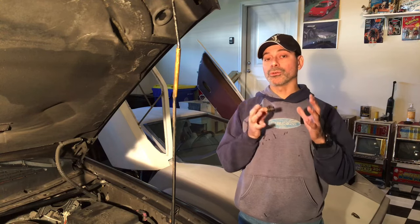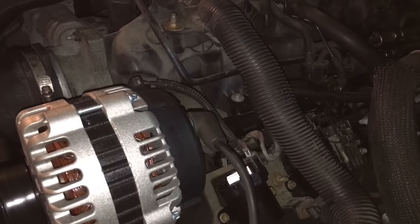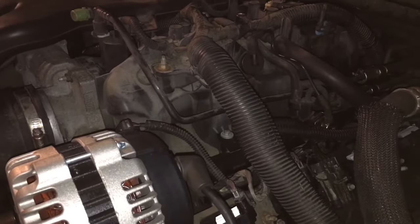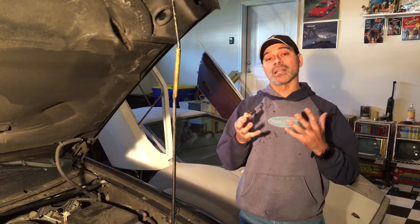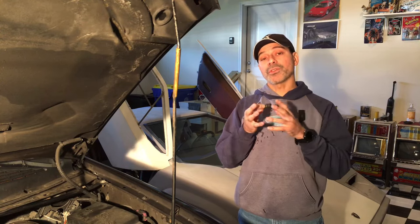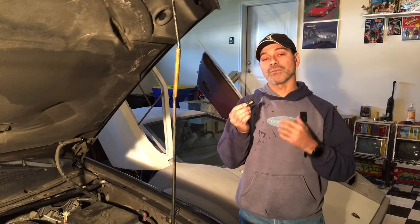If the PCV valve isn't functioning properly, you'll notice some telltale signs. One of them is a rough idle. Another one can also be a lot of smoke from the tailpipe. You may also notice a change in the fuel efficiency of your vehicle, and these are just some of many signs that your PCV valve is failing.